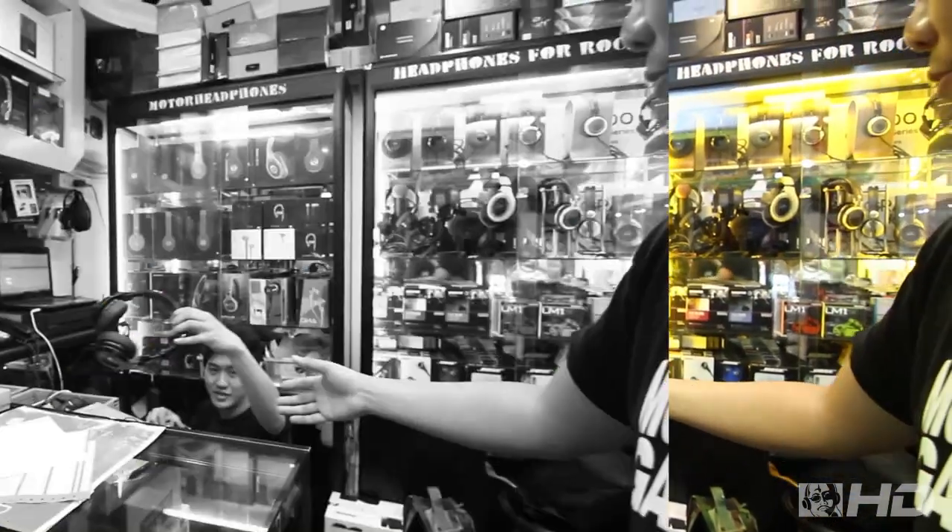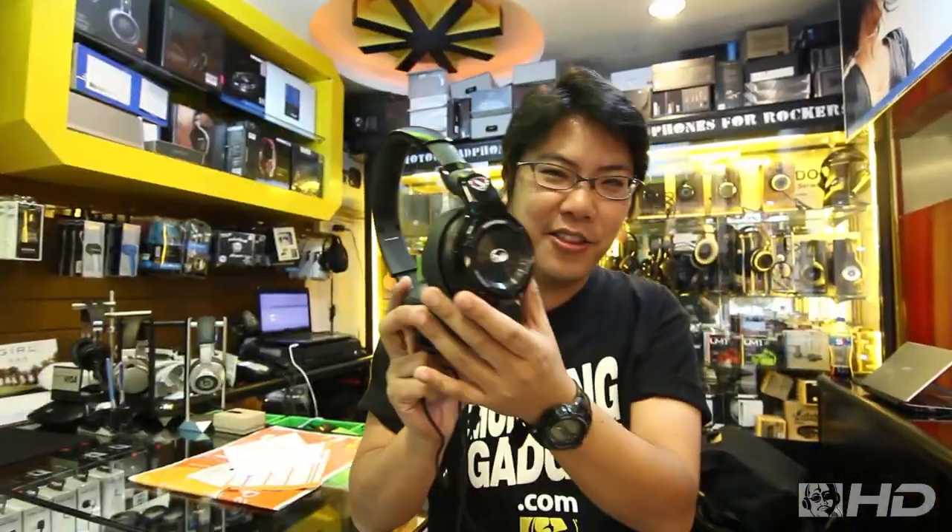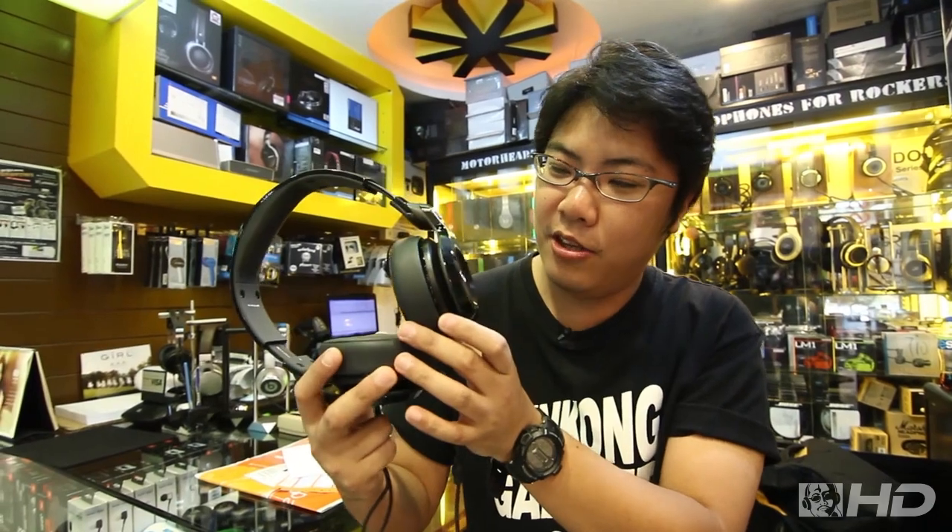Do you want to know which one? Sellers. This is Monster. It's called N.